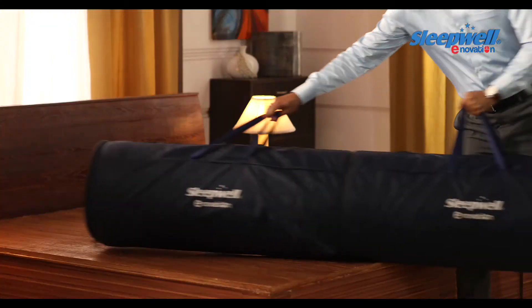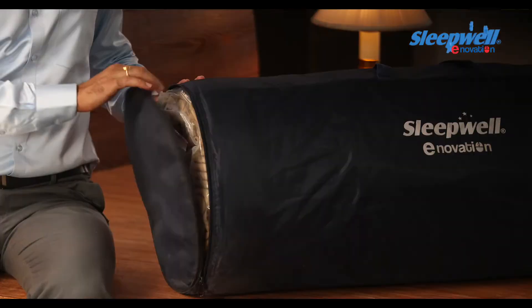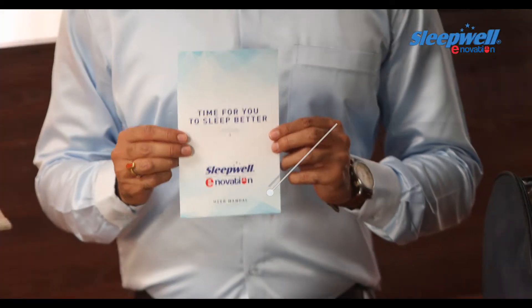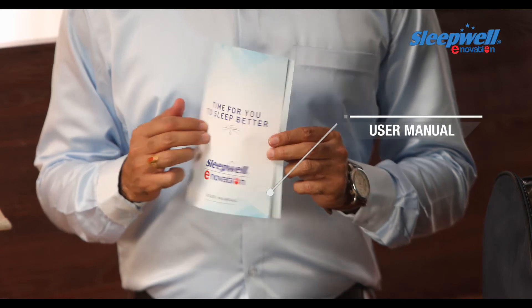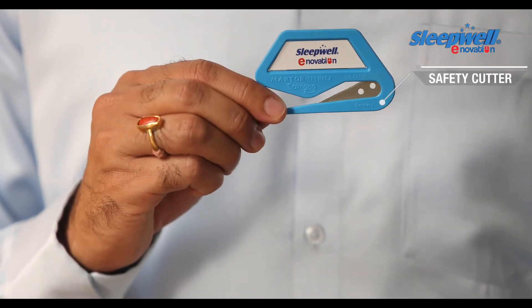Your Innovation Mattress comes compressed and roll-packed in a convenient carry bag. The user manual will guide you step-by-step on how to open your Innovation Mattress. And now, let me explain to you the simple procedure of opening your Sleepwell Innovation Mattress by using the Safety Cutter.